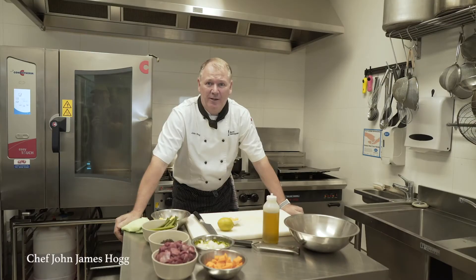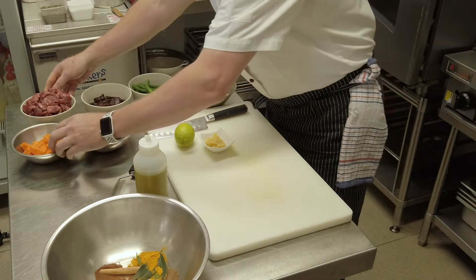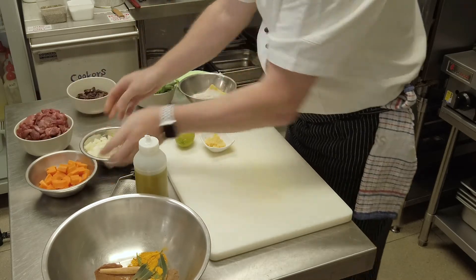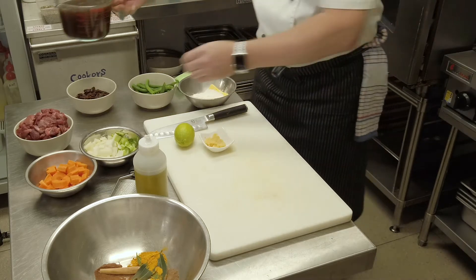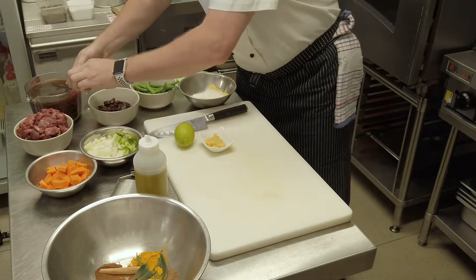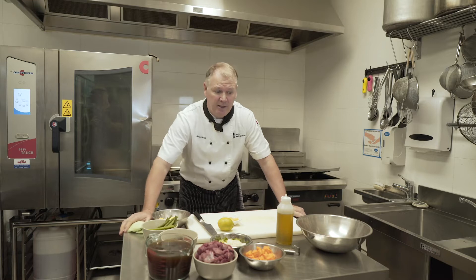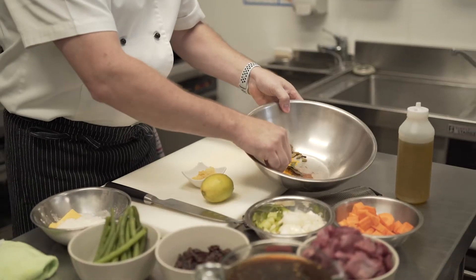Hi chefs, Chef John here. Today we're going to be making Persian lamb stew with an Israeli couscous. Our normal Western lamb stew would be lamb, vegetables, and some beef stock — you can use lamb stock preferably, or even chicken stock. To make it a Persian or Iranian lamb stew, we're going to add in some lovely spices.